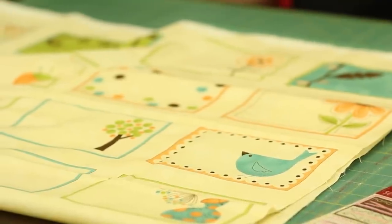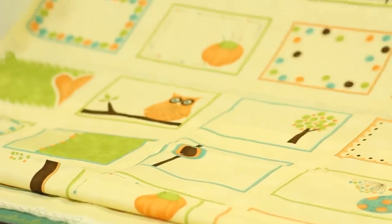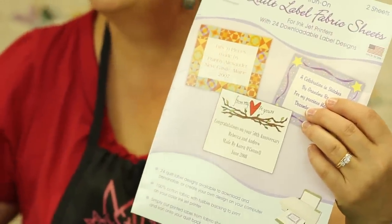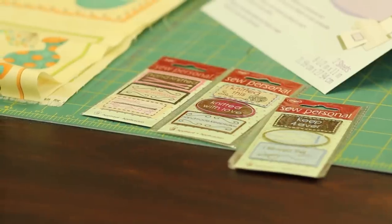You can now buy panels of labels — this has about 36 labels on it with all different cute things to help you label your quilts. You can also use papers that you can print out pictures on, put in information on your computer, then run through your printer and iron on to your quilt. You can also put little things on there that tell people it's handmade, although those don't include detailed information.